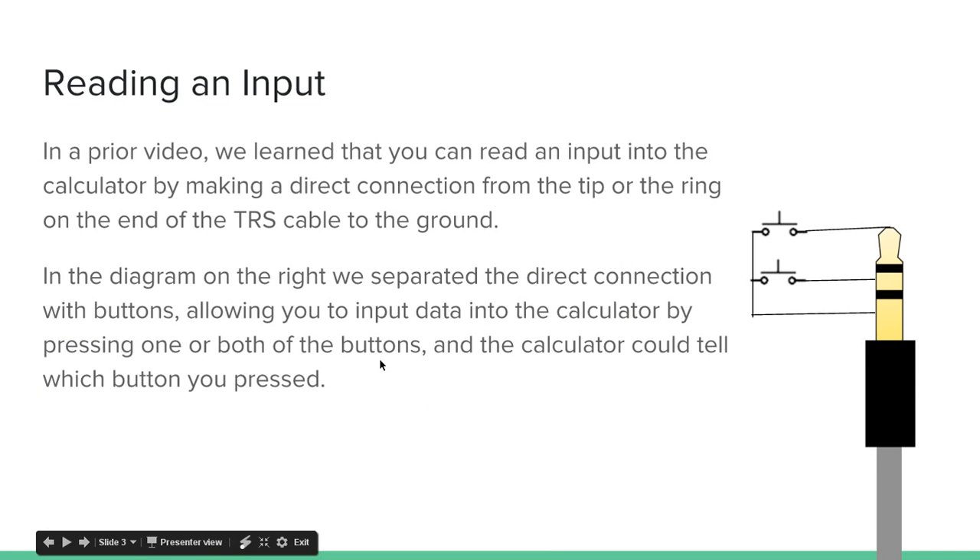In a prior video, we learned that you can read an input into the calculator by making a direct connection from the tip or the ring on the end of the TRS cable to the ground. So this is the end of our TRS cable — this is our link cable. You have one end plugged into the calculator, and this is the other end. It's divided into three segments: the tip, the ring, and the ground. The top two are both voltage sources, and this is a ground. If you connect the tip directly to the ground, that's an input. If you connect the ring directly to the ground, that's an input.